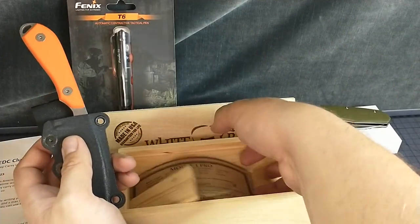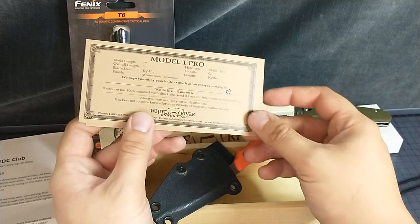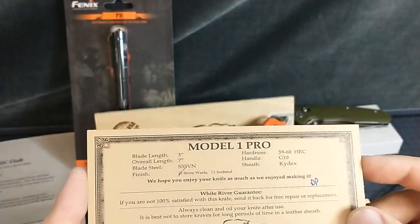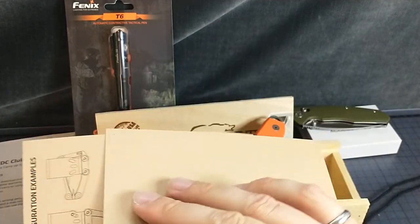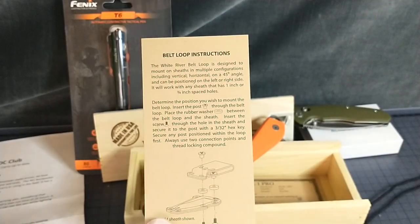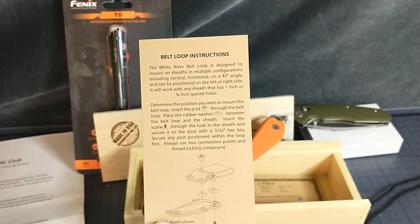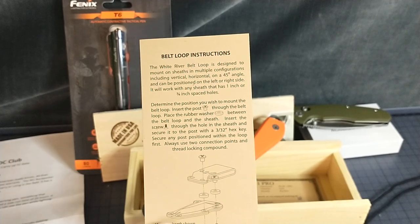What all came with this? Model 1 Pro, stone wash. Belt loop instructions. Amount of sheath — vertical, horizontal, 45 degrees. I was about to say that I don't have a ruler, but I have my log and jotter with me. So here we can see that this will fit up to two inch belts. Most standard ones are one and a half inch, so this will fit great. You can adjust it however you want, hold it however you want. That's killer. I'm really, really happy with this.